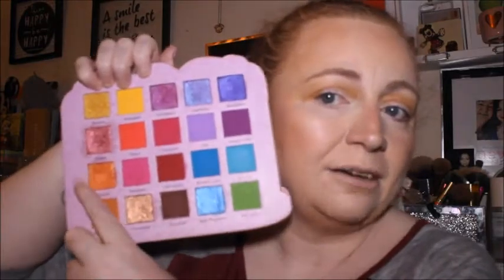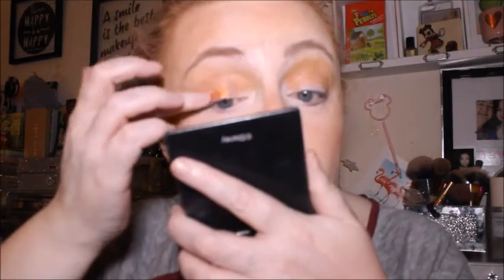I feel like this Glam Light palette is the perfect summer palette with all those nice pops of colour in it. Right, so I'm going to go in by hand now with Carrot — oh, that is beautiful! For a girl that doesn't like orange, that is beautiful. Let's see what she looks like on the lid.